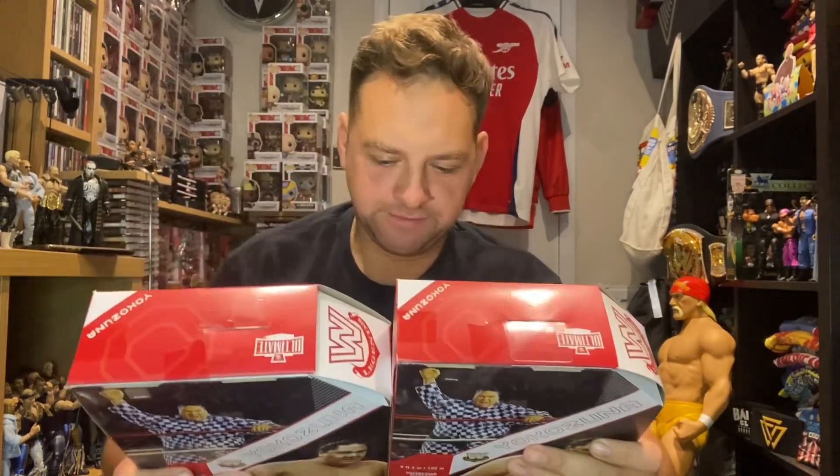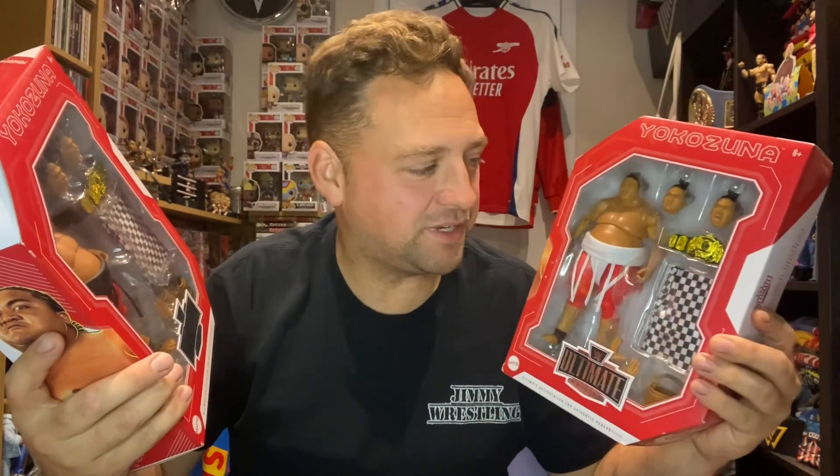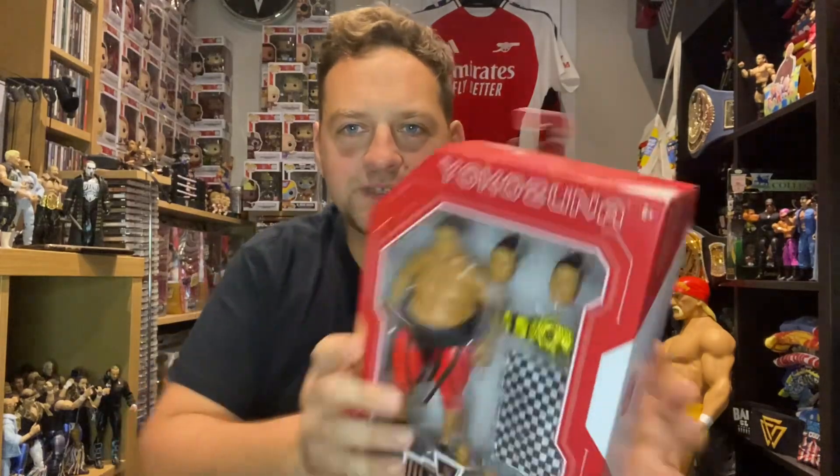I have two of these and they are different. I have the chase and the regular - I usually keep chases mint in the box. When I ordered them I actually ordered the regular but ended up getting the chase, which sometimes happens. I wanted the regular one, so we're going to unbox this one. Let me know in the comments what you think I should do with the chase one.